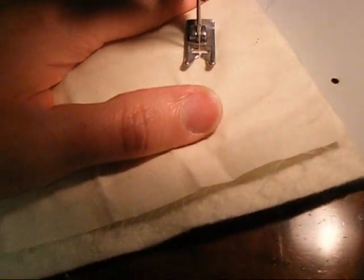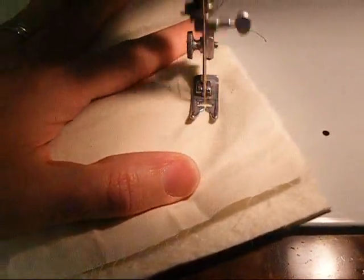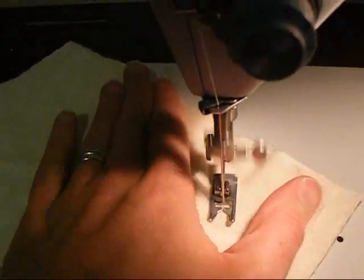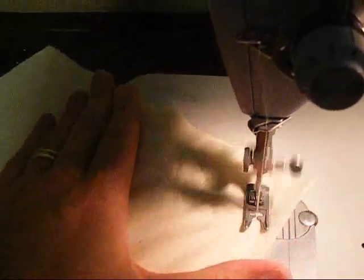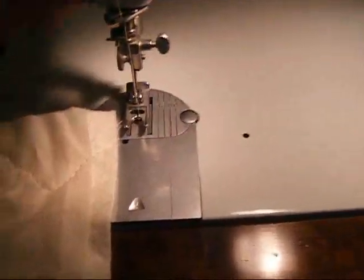Let's see what happens. Alright. Let's look at the front. Looks good. And the back looks good. Not bad for a first attempt. Okay, now we're going to try it with the real thing. Wish me luck!